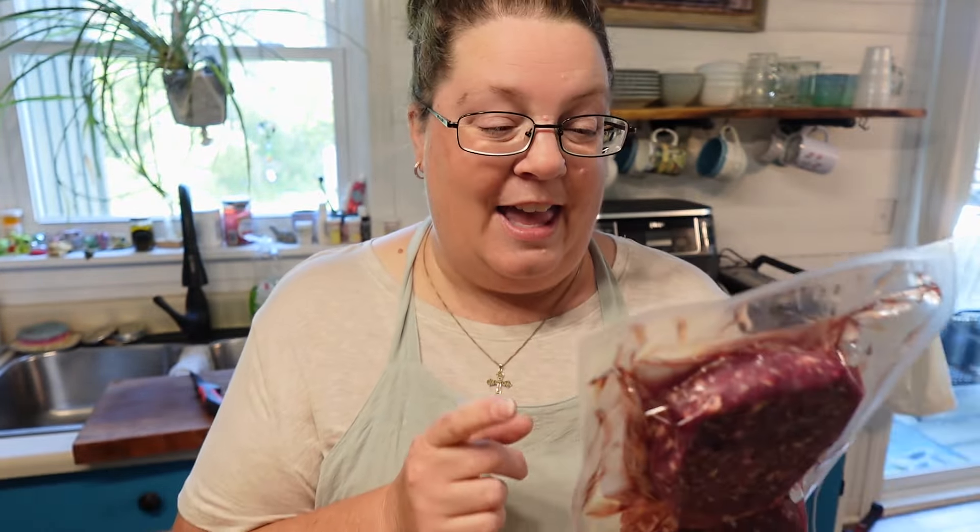Hi friends! Welcome back to the homestead. Today is a fun video — Dave and I are going to be trying the ostrich meat that we picked up at our ostrich tour the other day. We did buy this as burgers, but we're not doing burgers because we're tired of burgers. We've had a lot of burgers lately, so we're going to make tacos — ostrich tacos!